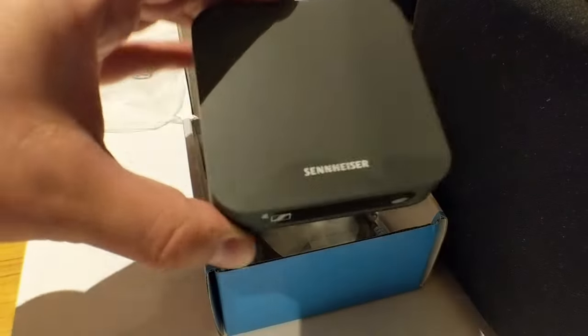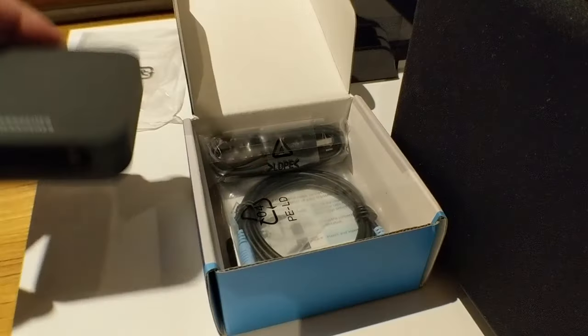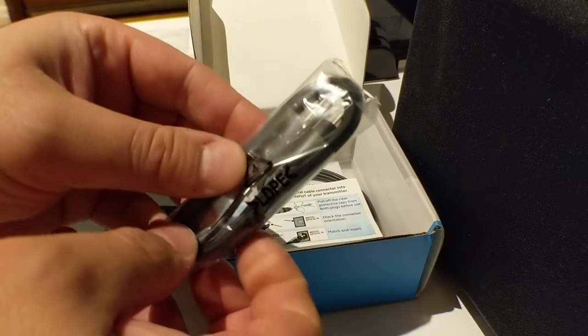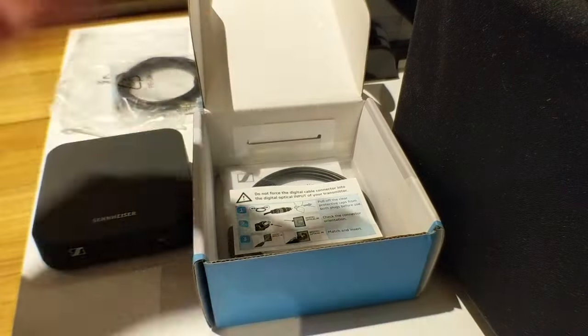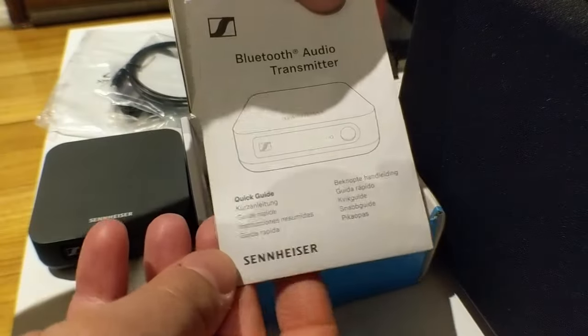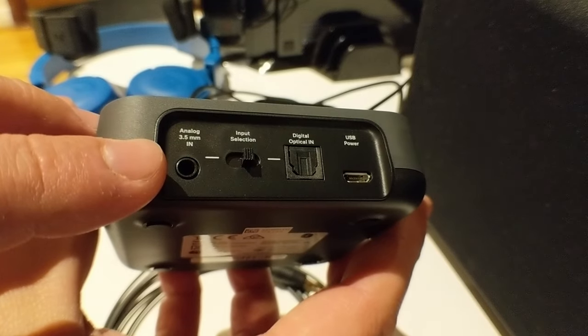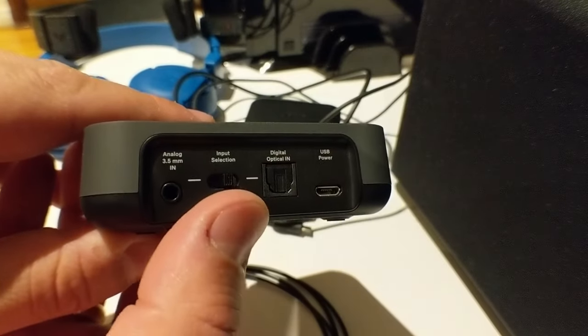Opening up the box, we have the transmitter — very light. Your analog cable for the audio, your micro USB to USB used for powering the device, your optical cable, a quick guide, and a safety guide. That's it.